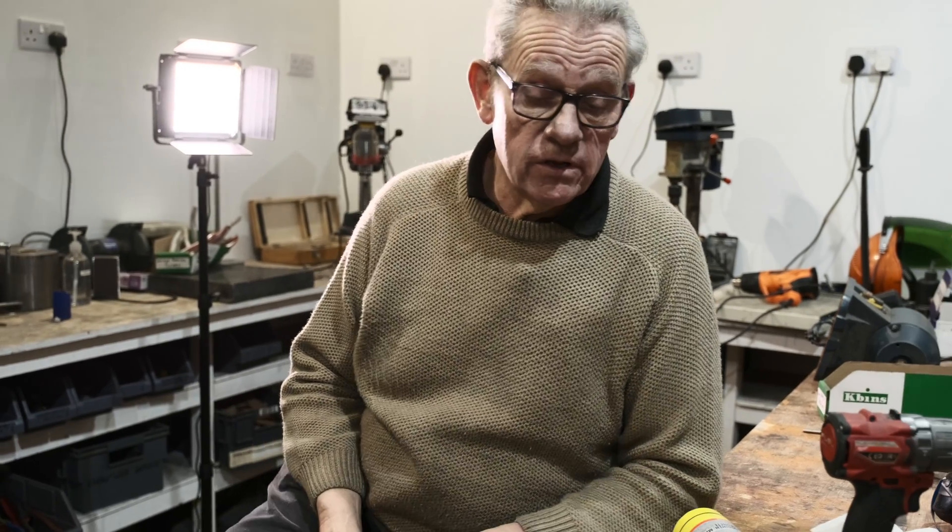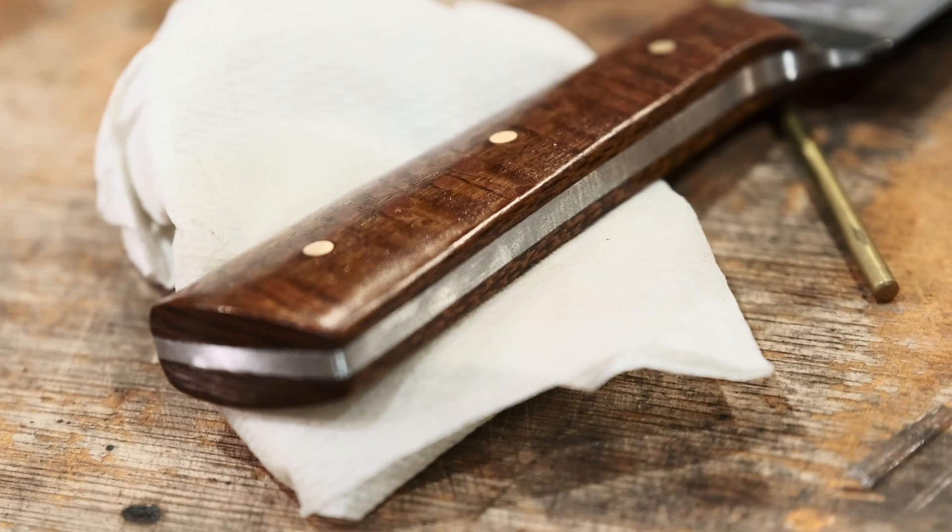That is the end of day one. We've got those hardened. All we're going to do now on day two is put the final finish on the blade, just to get it up to about a 180 grit polish, and then we'll put the handle on. Go and have a few beers and get ready for day two.